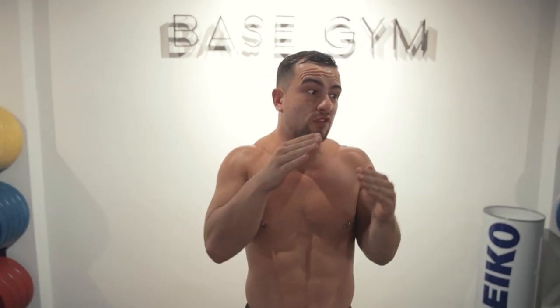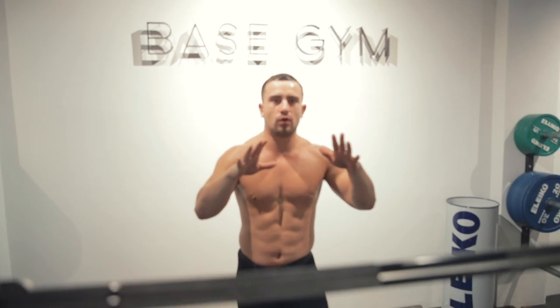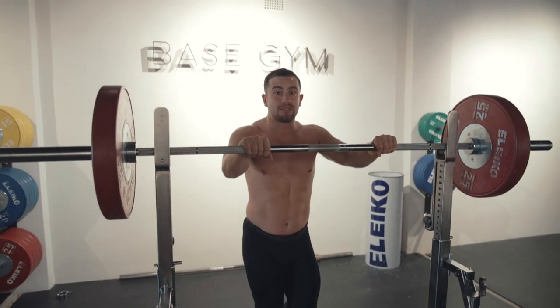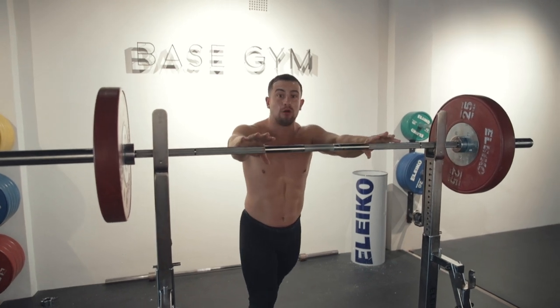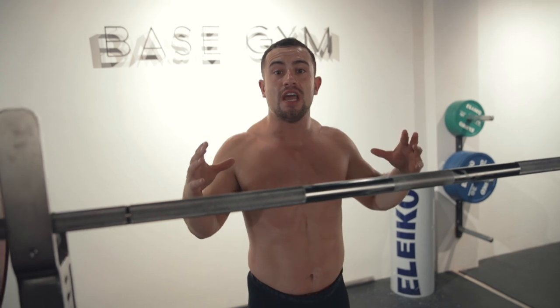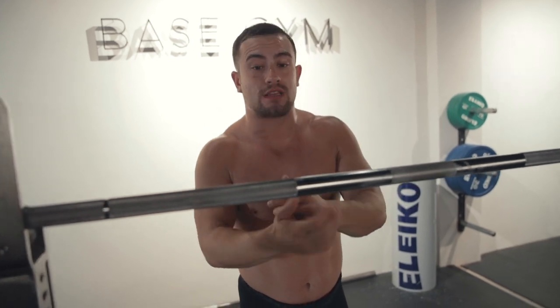I just wanted to quickly run you guys through my setup whenever I'm doing a high bar back squat and take you through the key points, the things that I'm thinking about. First things first, one of the main things is I always take a really narrow grip when I'm setting up, because I always find that helps me pin myself into the rack and stay nice and tight in the upper back when I'm about to unrack the bar.